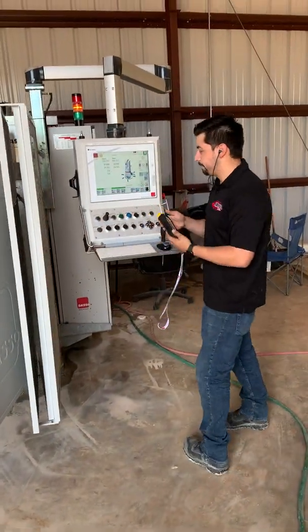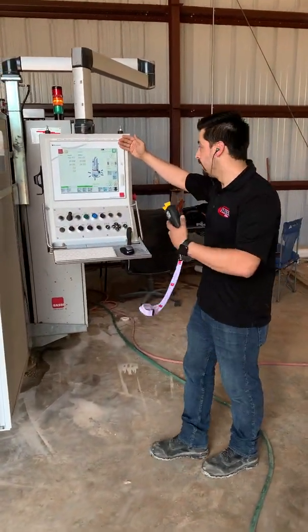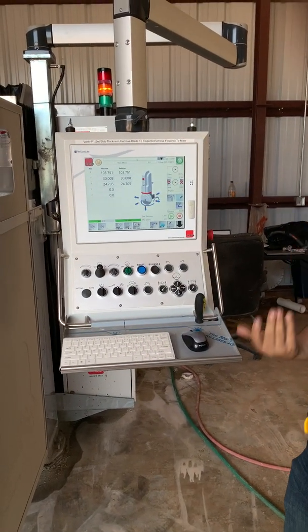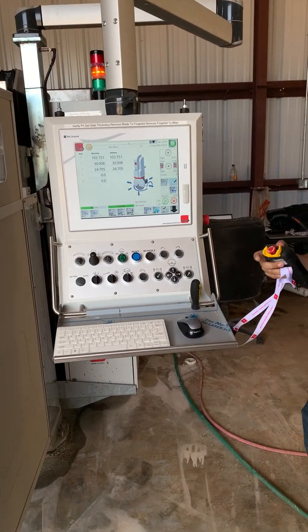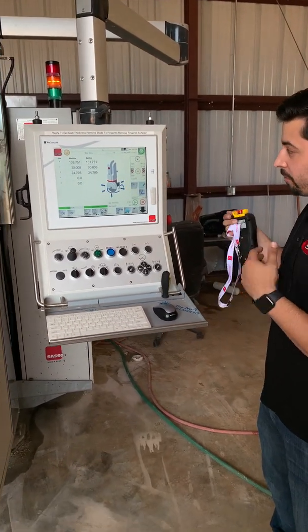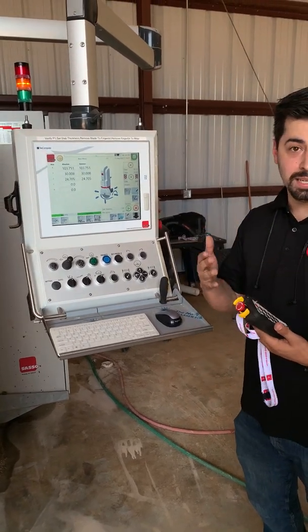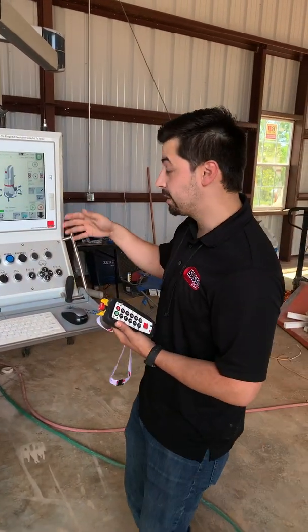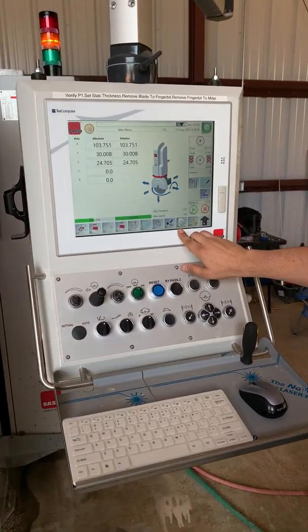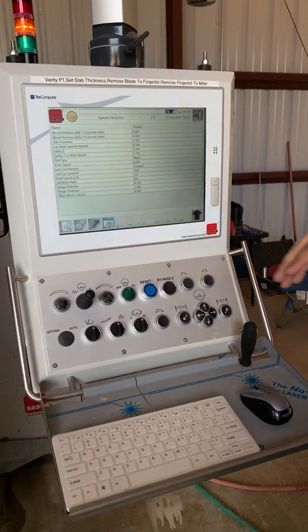First things first, when we come up to the screen, you'll see currently we have the blade selected. When you measure your tools, typically you want to measure the finger bit first, because it's going to ask you for the blade diameter right after. We'll come up to the screen and hit F9 — the one with the little gear on it — because we're going to change the tool type.